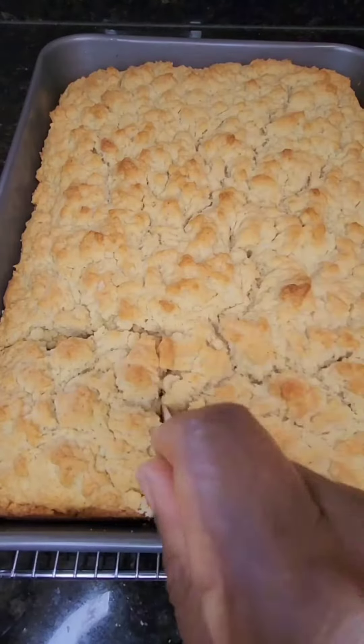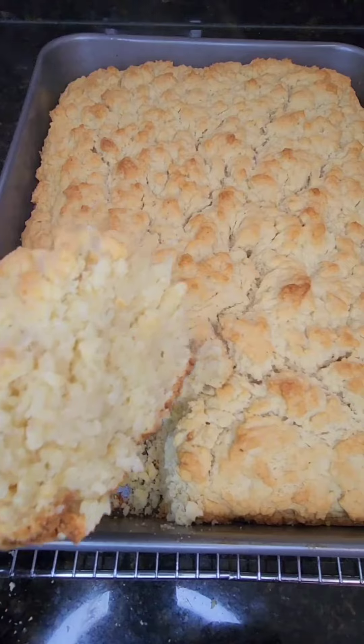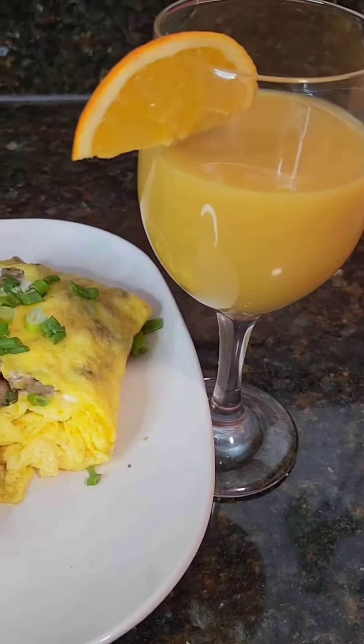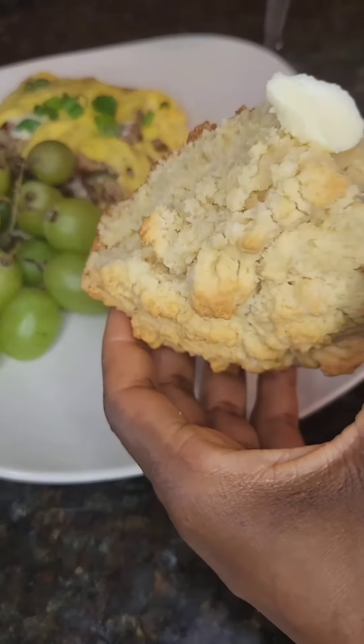And after 30 minutes, your bread is ready. I personally like my bread with extra butter, so I'm going to add a little bit of butter to it — or you can just eat it like that. There you have it. Breakfast is ready. Bon appétit.